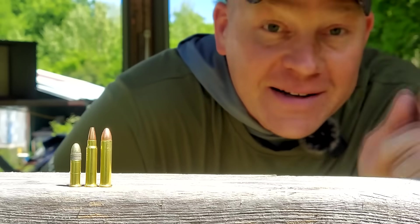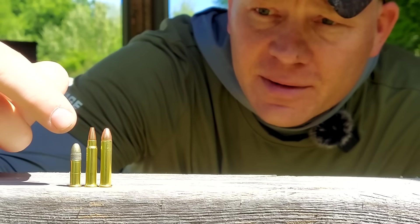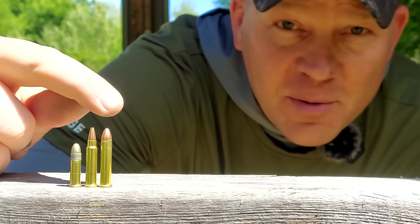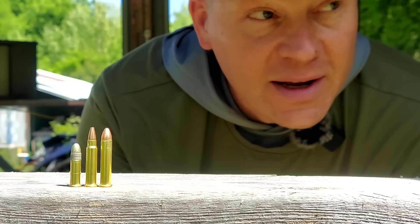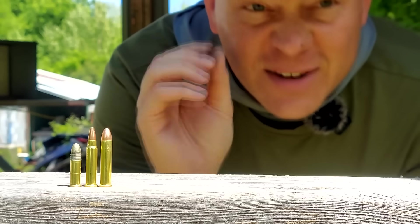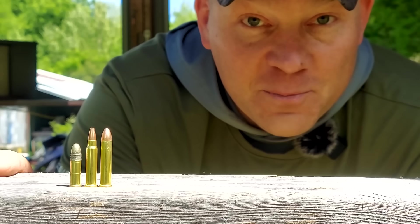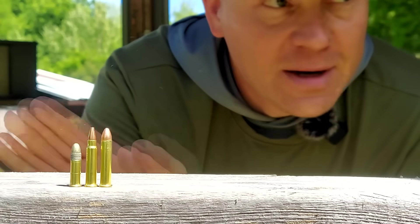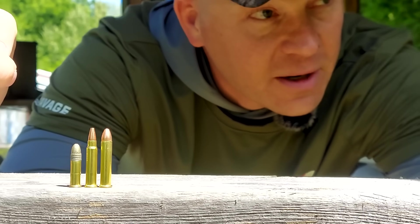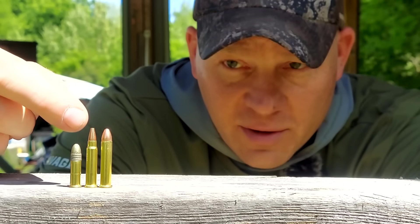Hey everybody, how you doing? This is about to be a really fun video. We are comparing the 22LR, the 17HMR, and the 22MAG. You guys that watch the show know I recently built a stainless steel holder rig where we've tested several things already, and that stainless steel is tough — it completely stopped some stuff, didn't even go through one. I think these we might be able to get through a few walls, but that's today's video. How many walls of stainless steel will these go through?